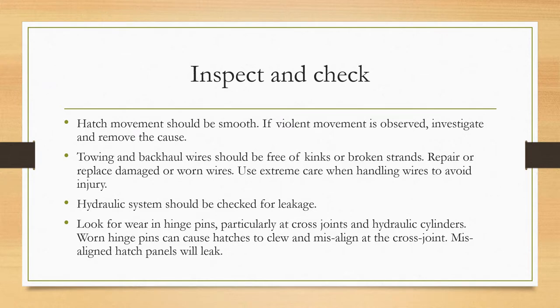Hatch movement should be smooth. If violent movement is observed, investigate and remove the cause. Towing and backhaul wires should be free of kinks or broken strands — repair or replace any damaged or worn wires.